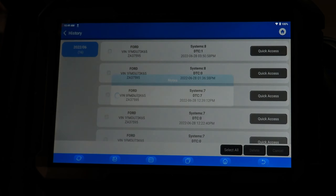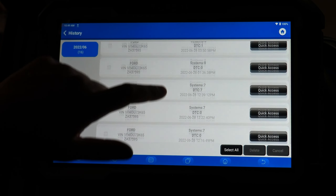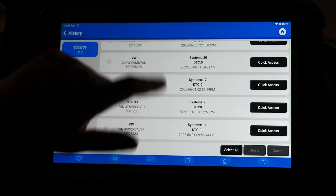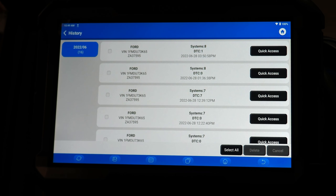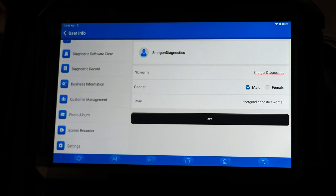Diagnostic record gives us a shortcut list to all the vehicles we've connected to. You can quick access and reconnect to a vehicle through this menu, which is very helpful. Business information lets you change any information about your business that you've entered into the tool, such as address, logo, and things of that nature.